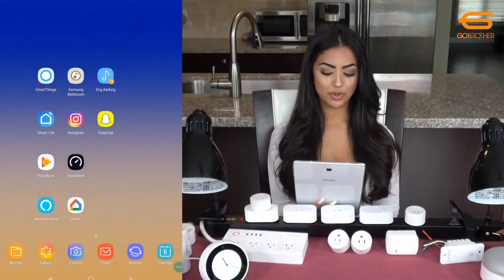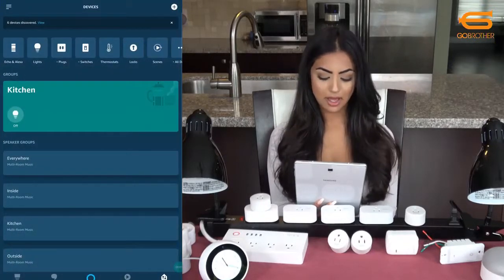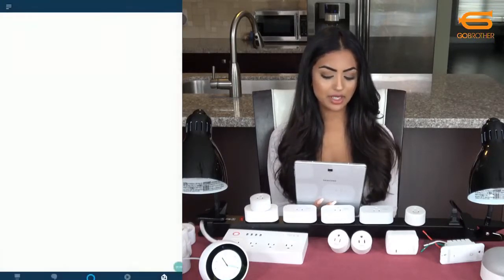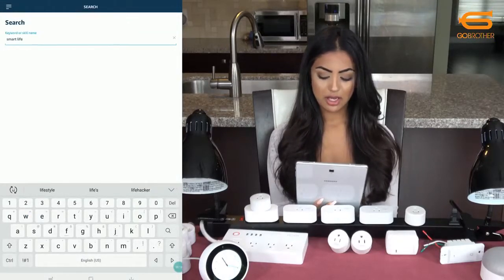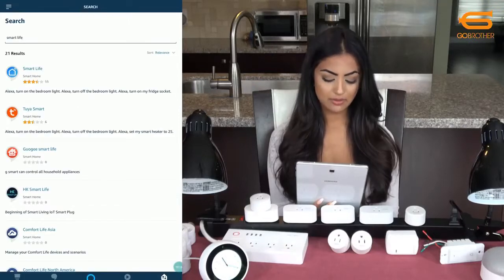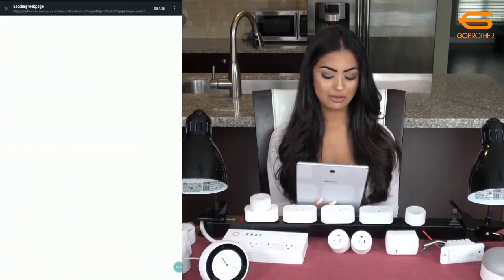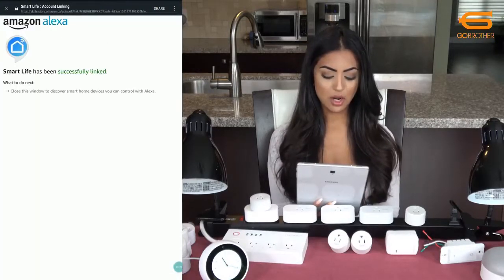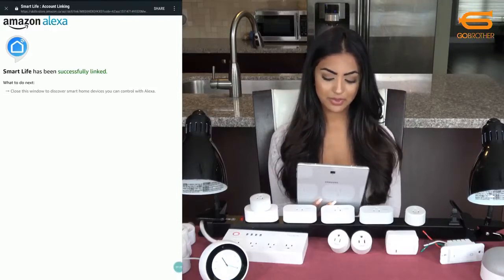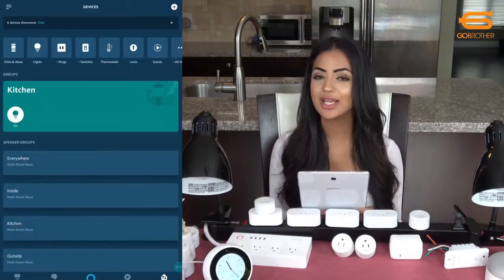To set this up with your Amazon Echo it's easy. Open your Alexa app and click on Skills. It's quicker if you search 'smart life' and then click on Smart Life and enable it to use. Then enter your email address and password associated with your Smart Life account. Once you click authorize, your account should be linked successfully, and you can use your Echo to control your devices and groups in the Smart Life app.